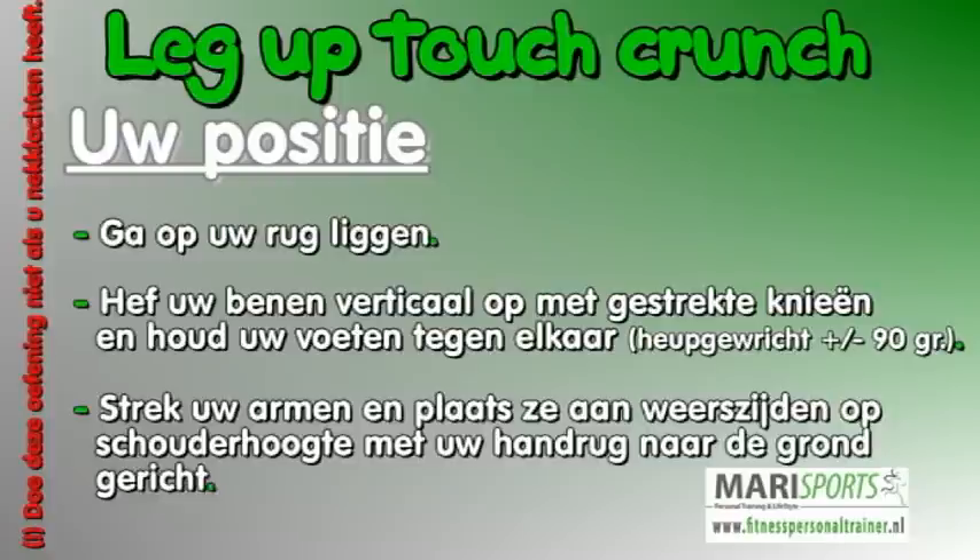Uw positie. Ga op uw rug liggen. Hef uw benen verticaal op met gestrekte knieën en houd uw voeten tegen elkaar. Uw heupgewricht is ongeveer 90 graden. Strek uw armen en plaats aan weerzijde op schouderhoogte met uw hand terug naar de grond gericht.